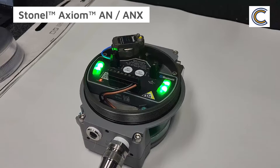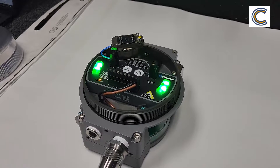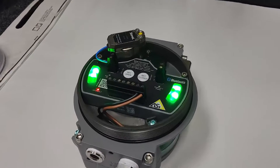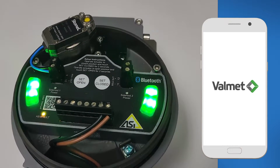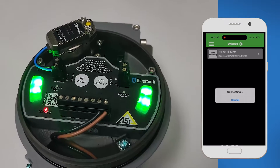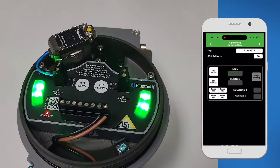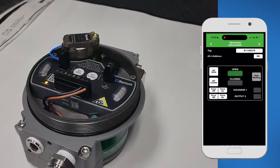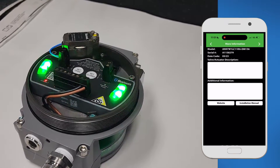So at Stonell we've created the wireless link app, and one of my favorite features is the wink feature. Right when you get into the app, all your Stonell products will populate on this page. You just have to find the product you want access to and hit the wink feature. In a few seconds it will connect to the Axiom and start blinking. This is great if you have hundreds of these in a facility and you just need to get to one — it's going to make it really easy on the technician.